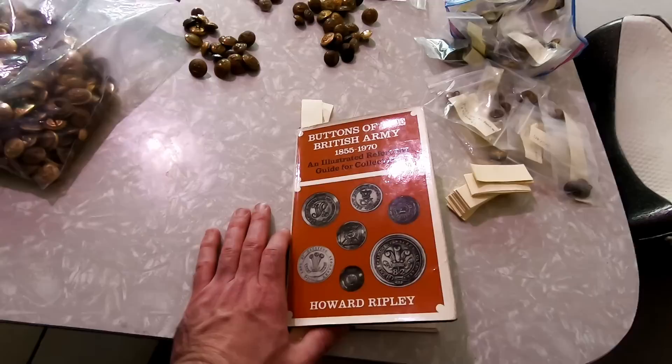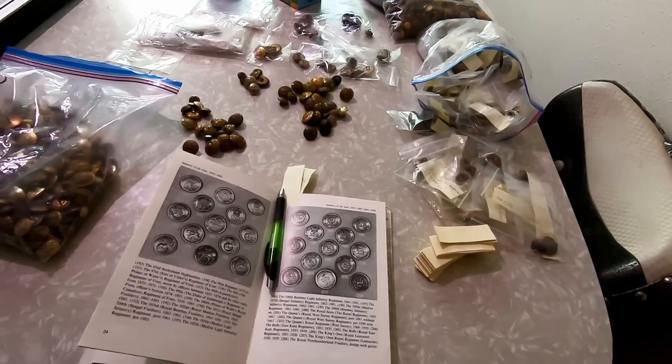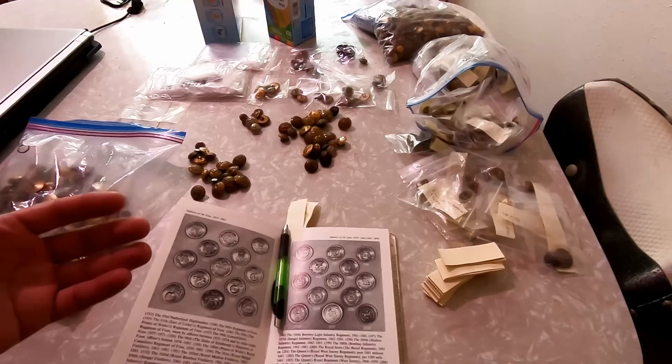I do have quite a few books on just buttons. Now, this one is only the British Army, so if it's Air Force, Marines, Navy, or anything else, it is not in this book. I've got probably 20 or so sites that do show descriptiveness on buttons, so you can identify them that way.